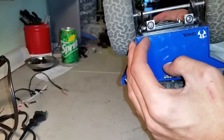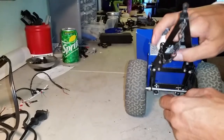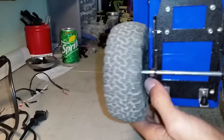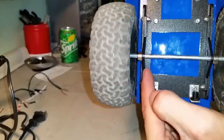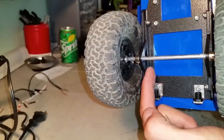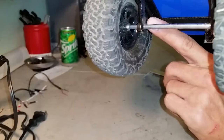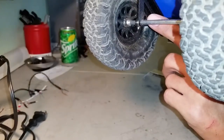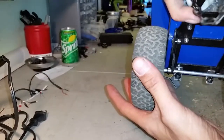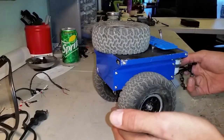The tail lights do not come with it — I made those up myself. I'm in the process of adding lights to everything. Another cool feature: depending on your tire size, you can actually move these hangers to the inside or outside of the frame. There's also a second hole here — that's for if you have like a 1.55 tire, you can just drop it down a little bit, get that nice low center of gravity, and make it look more scale.